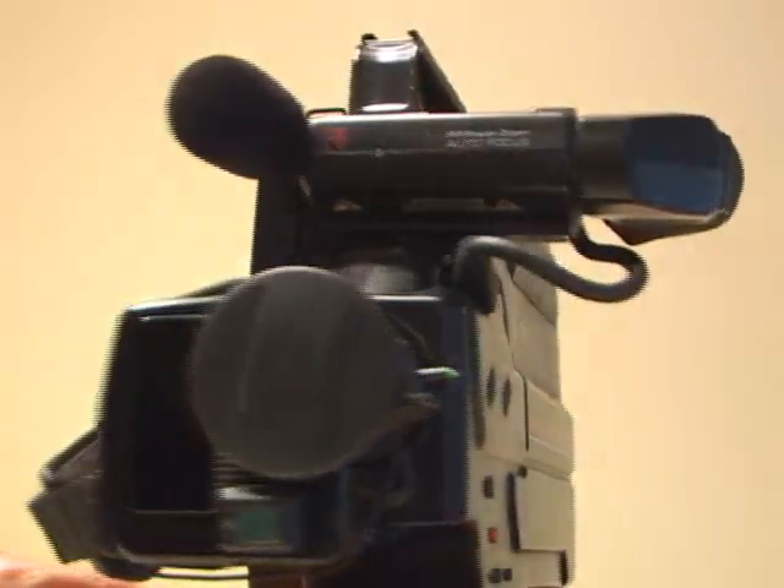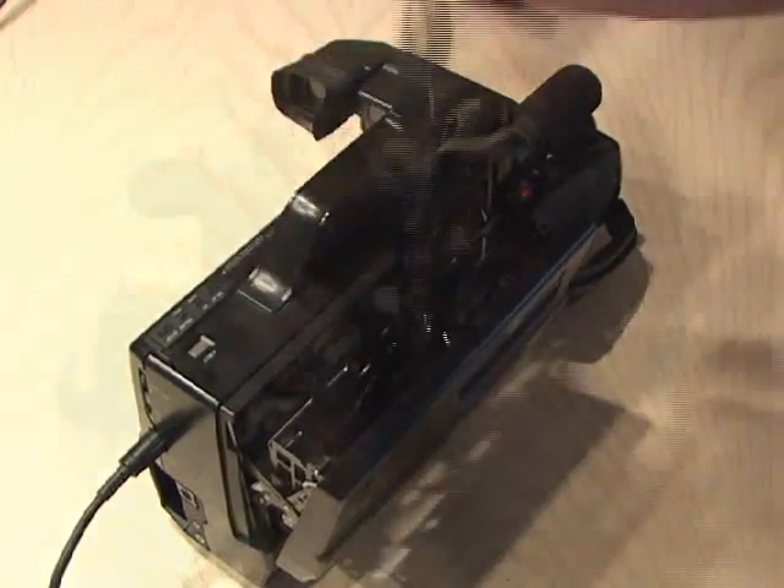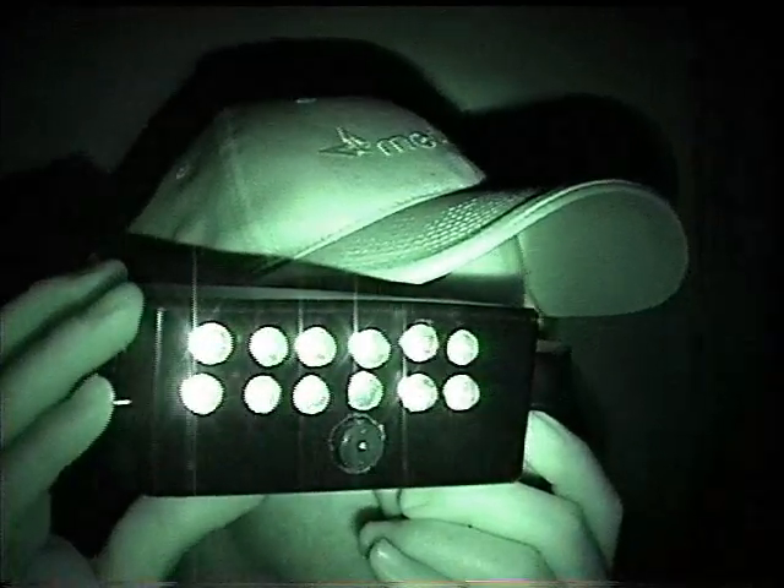The joys of the full-size VHS camcorder, with that wonderful tangle-free tape, and we looked so cool using it. Now it's time to hack it up and turn it into a super bright night vision headset.